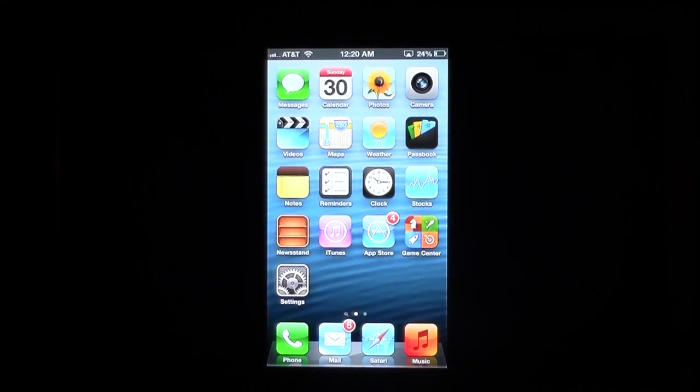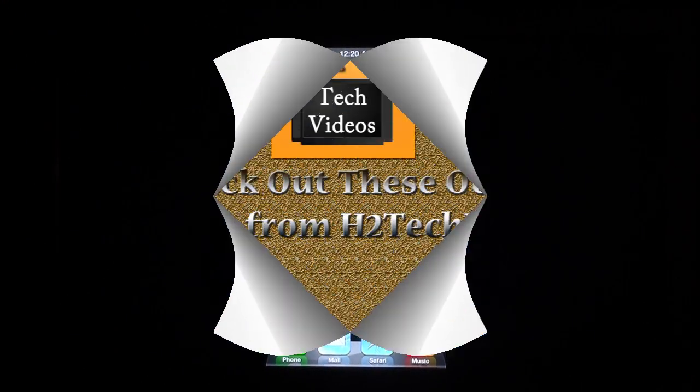That's a quick video on how you mirror your iPhone 5 to Apple TV. Check out my other video — I'm going to make one showing you 10 cool things you can do with mirroring on the iPhone 5. Hope you found this helpful. Subscribe to H2 Tech Videos and keep watching. Have a good one!